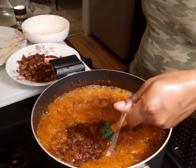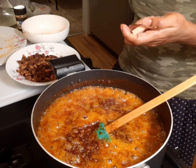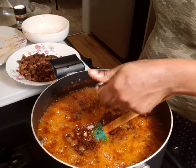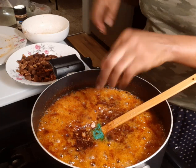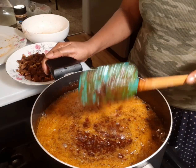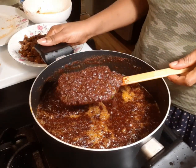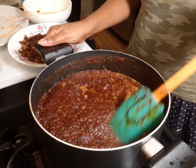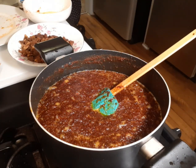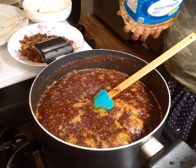Now I'll add my magic shrimp cube. Because I'm using two cubes, I'm not going to add salt to my black sauce. Again, please pardon me if you hear any other sound apart from my voice.